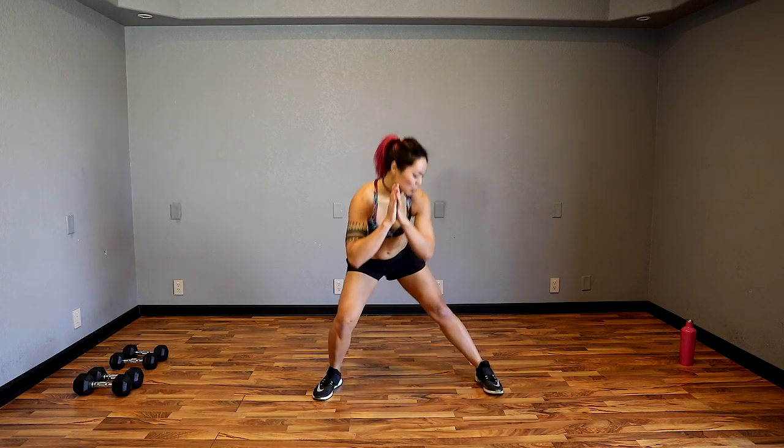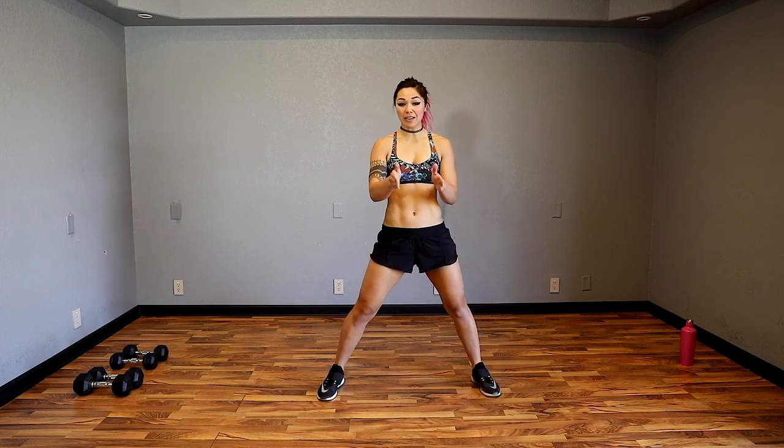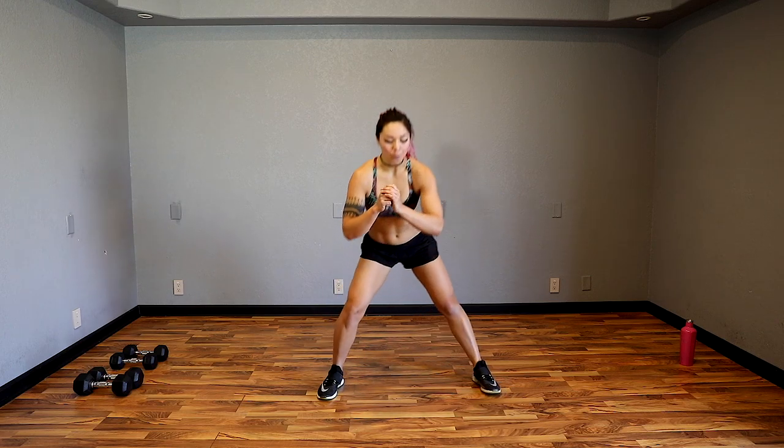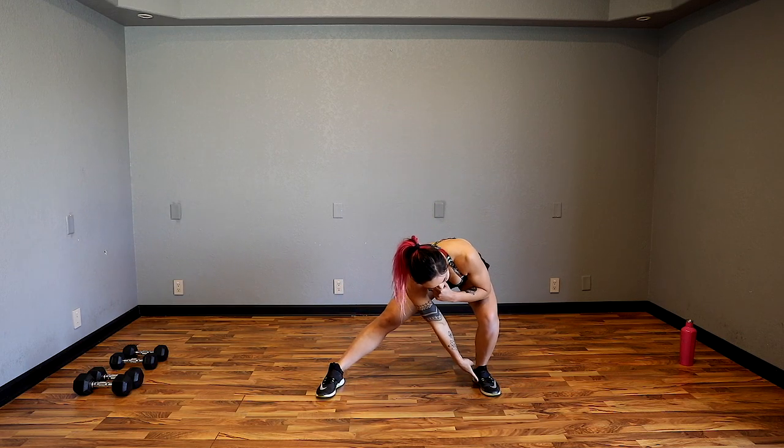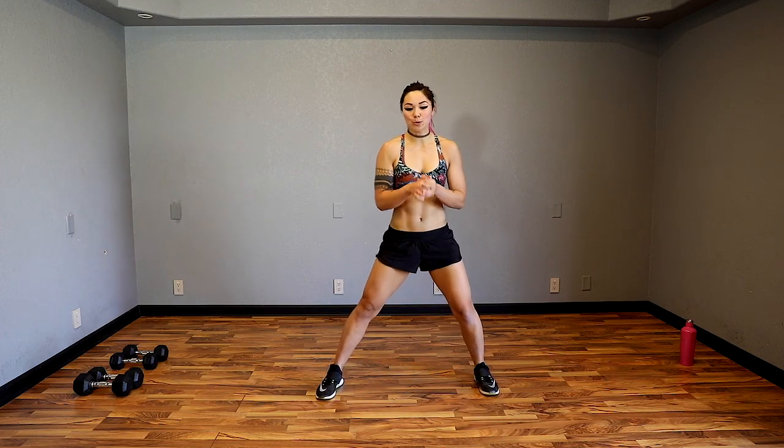One leg is going to be straight and the other one you're bending, but make sure you're not shooting that knee forward on the knee that you're bending. You're pushing your butt back, sinking down midfoot to heel and then bringing it back. Keep flowing through. Let's go two more. Last one and go ahead — butt kicks.